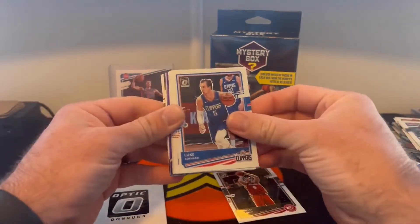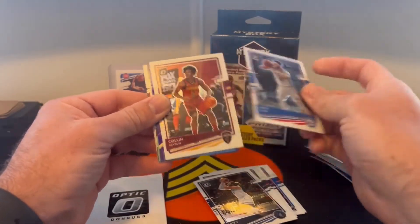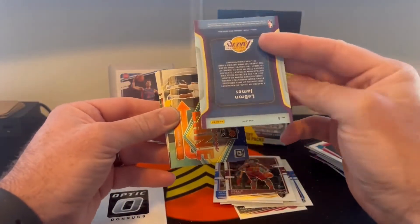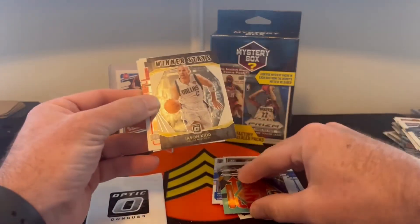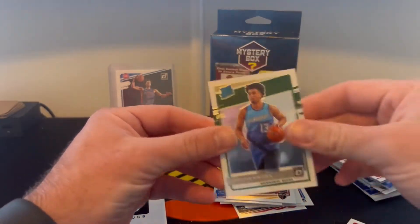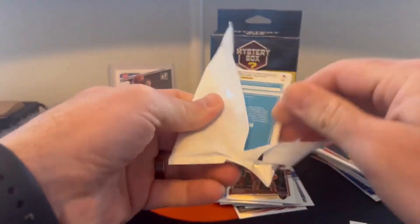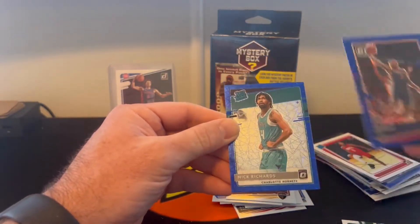Danilo, Luke Kennard, De'Aaron Fox, Odo, Ricky Rubio, Seth Curry, Colin Sexton. We got a purple LeBron James on the Air Defense — a little purple LeBron James — Express Lane Chris Paul, Jason Kidd, the Winner Stays Patrick Williams, and Jordan Nwora. Donovan Mitchell, Bradley Beal, rated rookie Nick Richards.